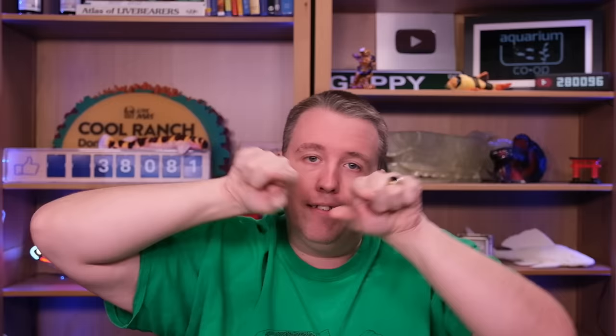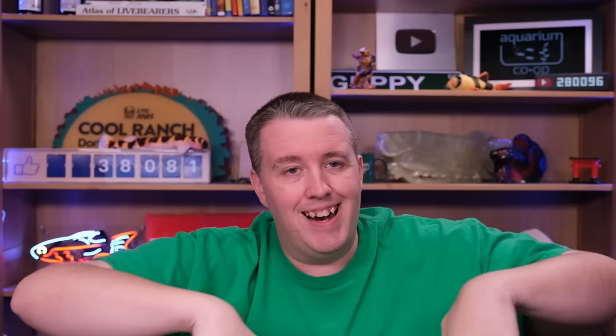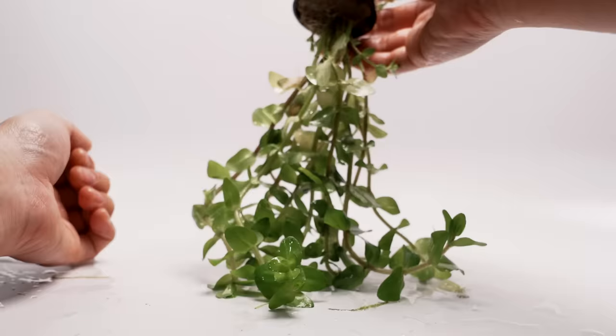Next one is one of the easier stem plants: Bacopa caroliniana. It's a little stem plant that goes straight up, kind of like a tree, making little branches and round leaves. When you first get it, it'll probably be growing out of water with weird-looking leaves. The top will start growing different-looking underwater leaves while the old ones die off. You can cut the new top growth off and jam it in the ground — it'll grow roots, that's how it propagates. Give it some liquid fertilizer like Easy Green and it's really easy to grow. If you're unsure about light, just let it float on top.